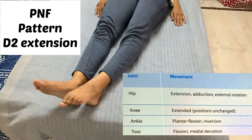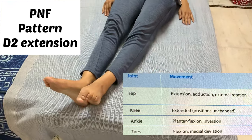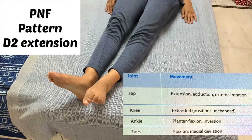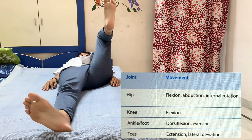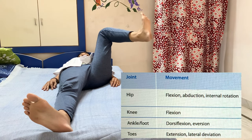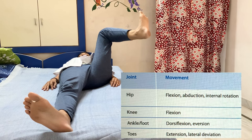For D2 extension of the lower limb: hip extended, abducted, and externally rotated, knee extended, ankle plantar flexed and inverted, toes flexed and medially deviated. Moving into D2 flexion: hip flexed, abducted, and internally rotated, knee flexed, ankle dorsiflexed and everted, toes extended and laterally deviated.